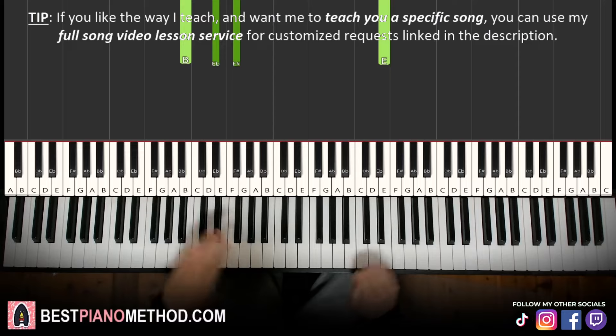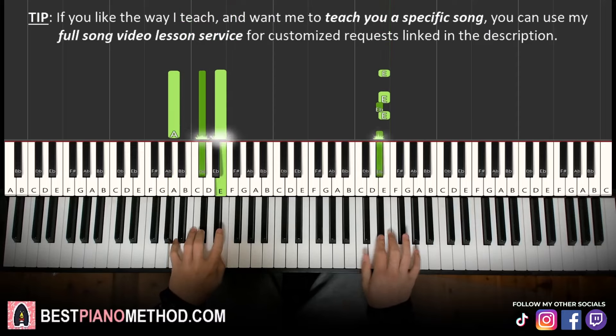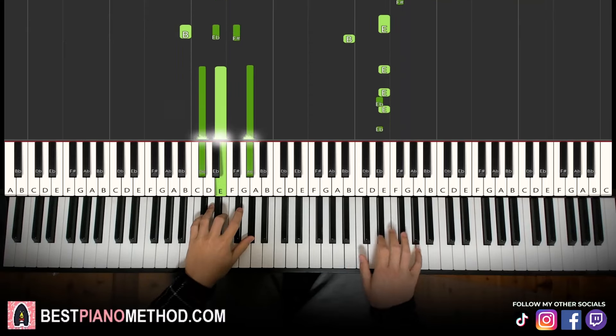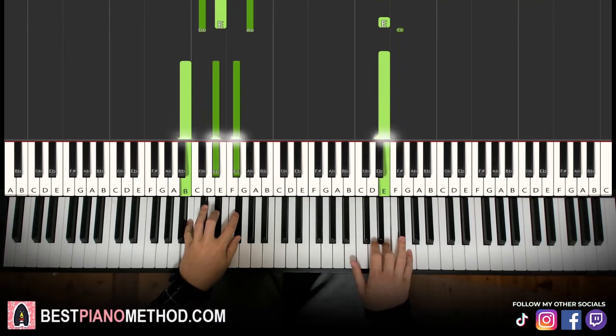All right, back to back, the three parts we've learned so far we play like this.